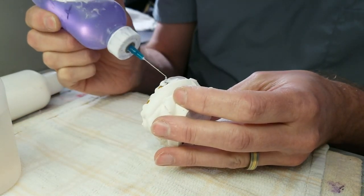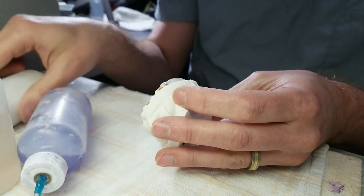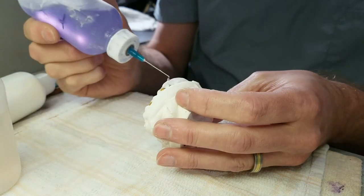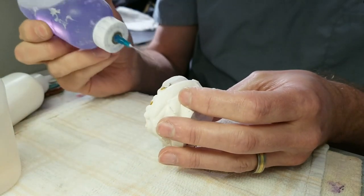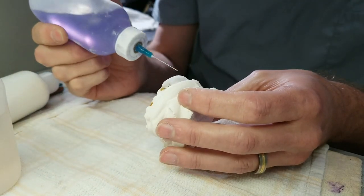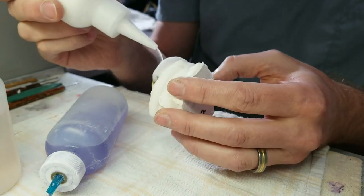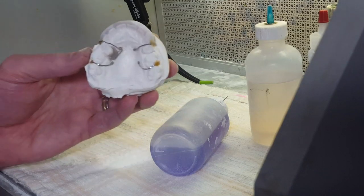I won't be able to change camera angles as much as I want, but you should get the idea. The bottles I'm using have needles on them — these are Boston Round plastic bottles. You can find them on Uline.com. As you can see, that labial acrylic is pretty thick.